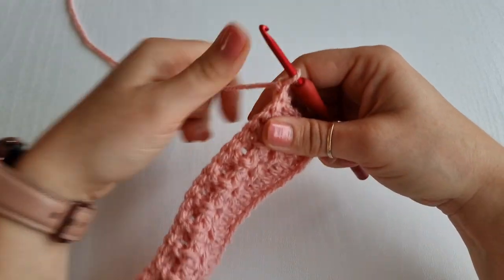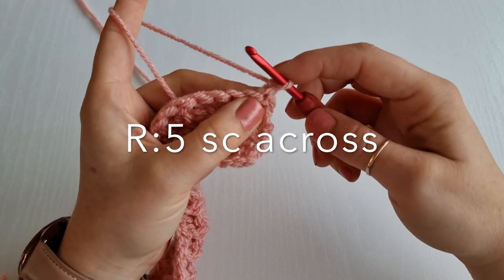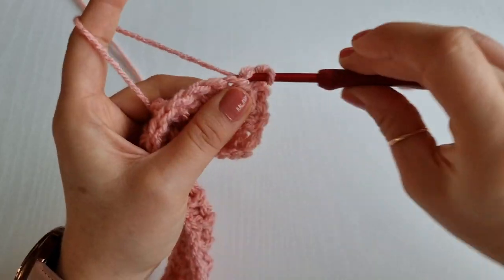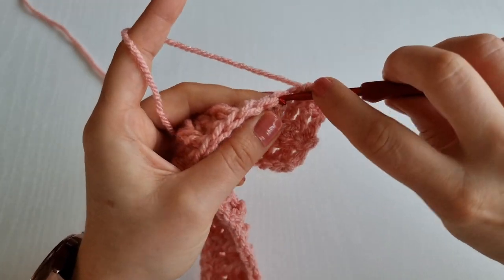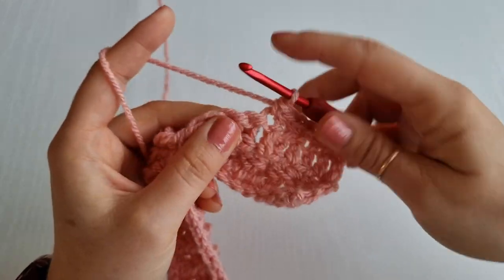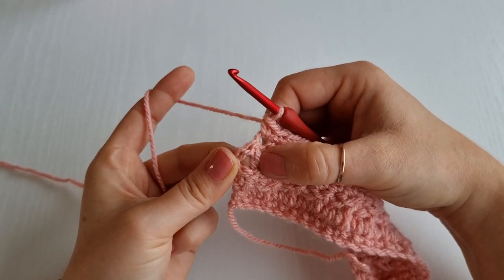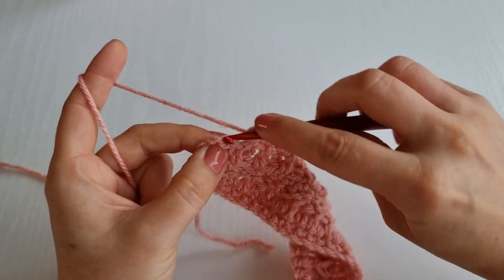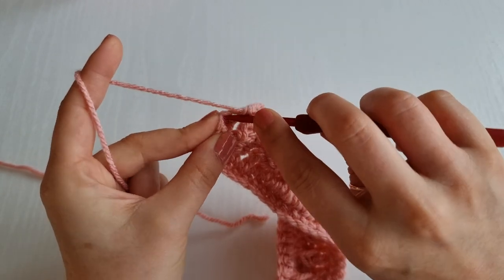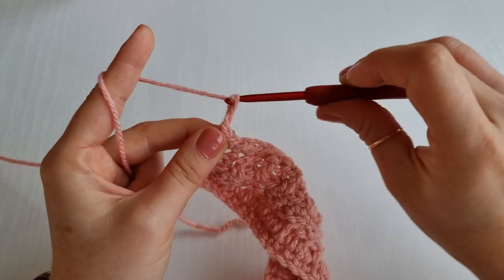After every row with front post double crochet and normal double crochet, we will always chain one and then place single crochet for the next row. For row five, place single crochet into this very first one and in every stitch across. At the end of row five I have a double crochet and a chain of two — always place your last single crochet on top of the chain of two as well, as this will keep your edge nice and straight. Chain two and turn your work.